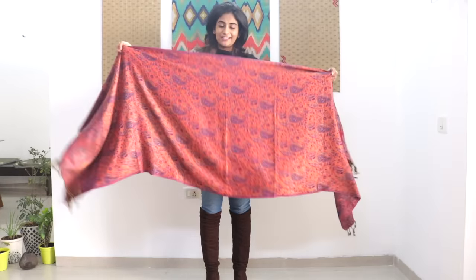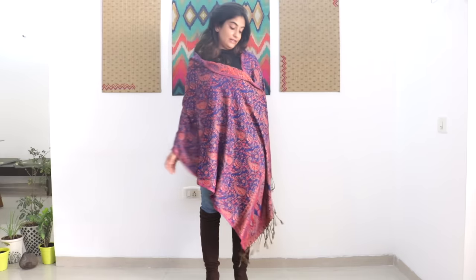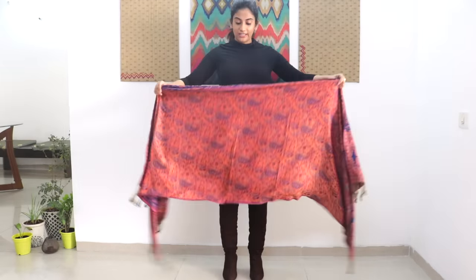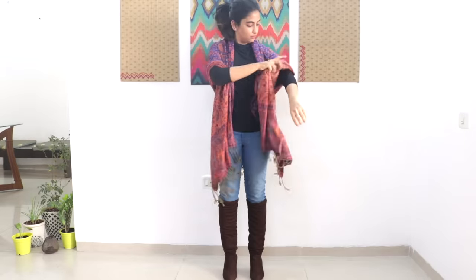This is a very common and basic pattern — the most common way we drape a stole is like this. No doubt it's a classic and timeless way that looks very smart when paired with the right outfits, but the only problem is that it keeps falling off and you have to keep adjusting it, so you're not really hands-free. Also, it doesn't go very well with western outfits. For the first method, put your stole around your shoulders and make sure both sides are of the same length.